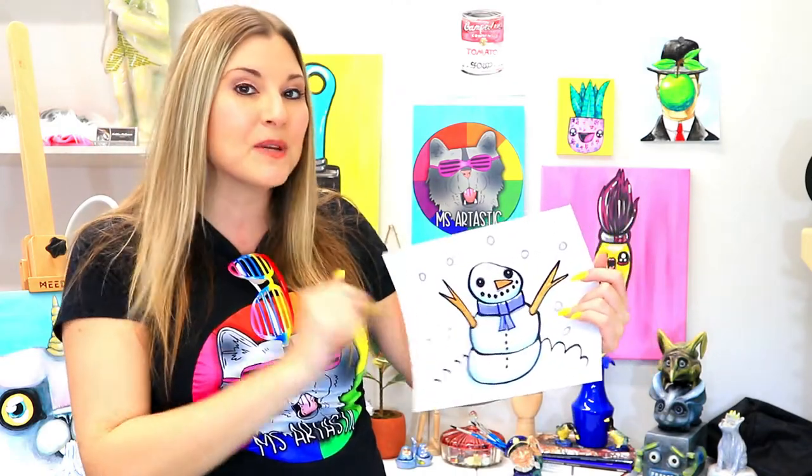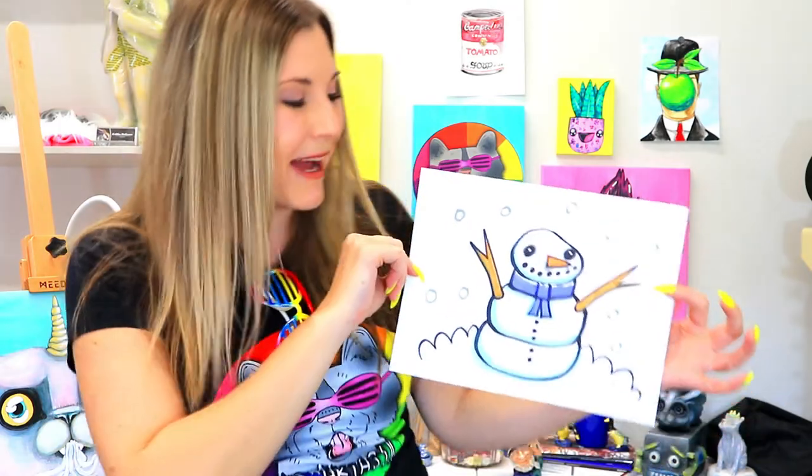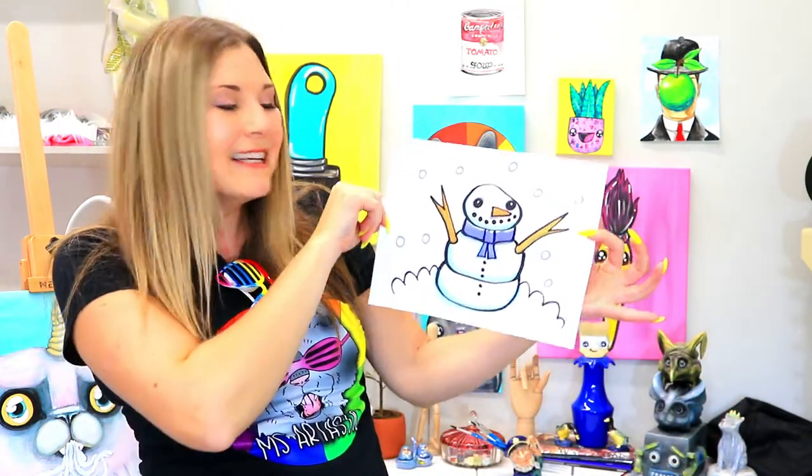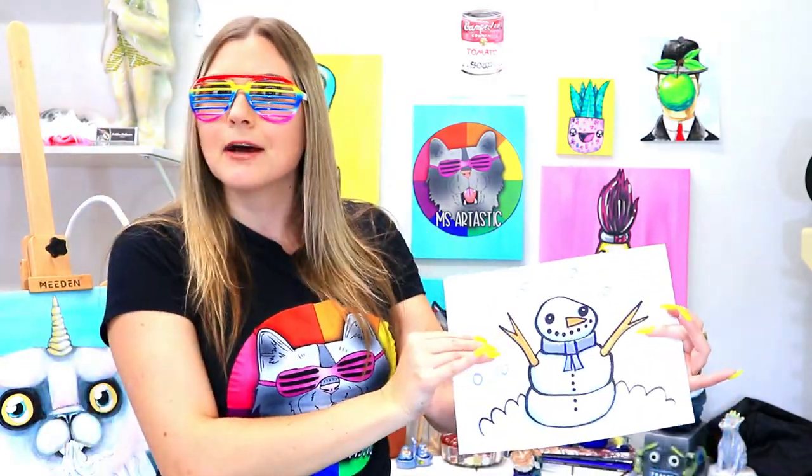We're going to draw some fun and fantastic seasonal and holiday themed drawings for the next few episodes. Make sure that you hit that subscribe button because we're going to be doing some Christmas art in the next four episodes. This week, however, I'm going to be showing you how to draw this lovely snowman or snow person. Isn't that cute? You can use whatever art mediums you want. And like all artists say, let's make some art.